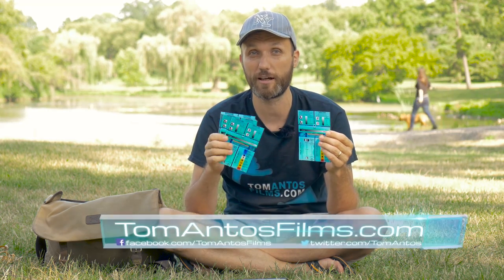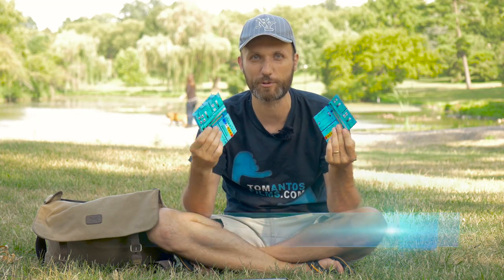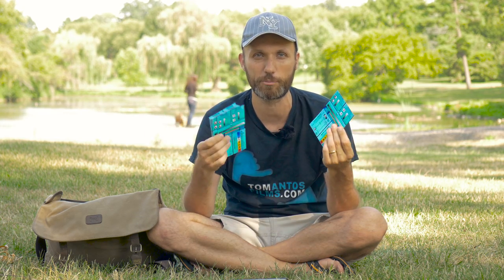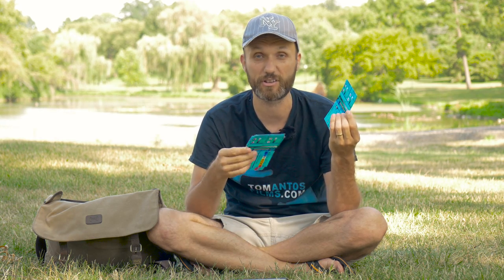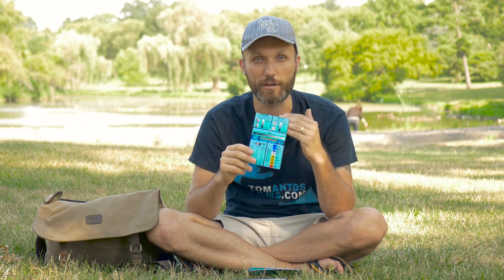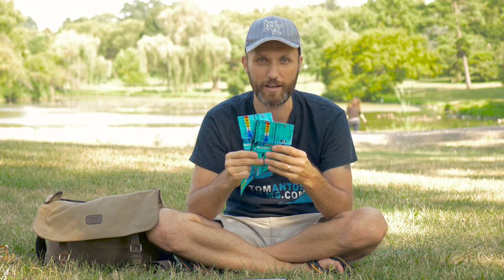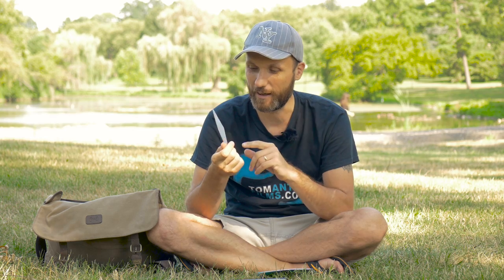You can download this image on my website at tomantosfilms.com/downloads, along with other free downloads like free LUTs, camera presets, and widescreen bars. I designed the cheat sheet to fit perfectly on a 4x6 photo, so it's super cheap to print. You can keep it on your phone as a reference, or print it out and laminate it so it doesn't get damaged.